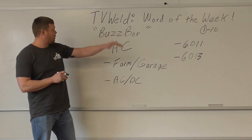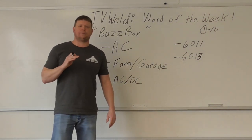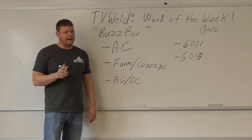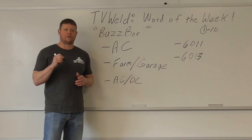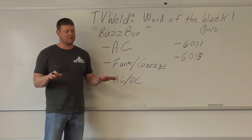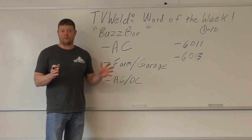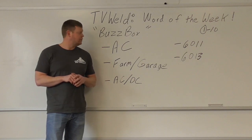BuzzBox is very simple — it's simply a welding machine that uses AC only. I've never used a BuzzBox in my life, so I didn't want to do this video until I found one. I came across one buried, dug it out, rewired it up a little bit, and turned it on. It didn't make a single noise when I turned it on, so I thought it was junk, but I went to strike an arc and it struck an arc. It's from like the 1950s, had a 50% duty cycle, we ran the ever-loving daylights out of it and it never turned off — pretty good machine.